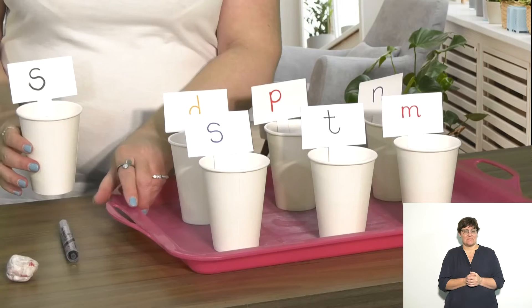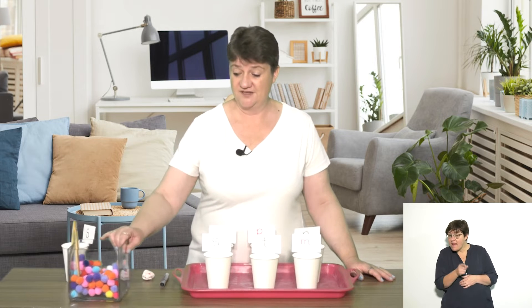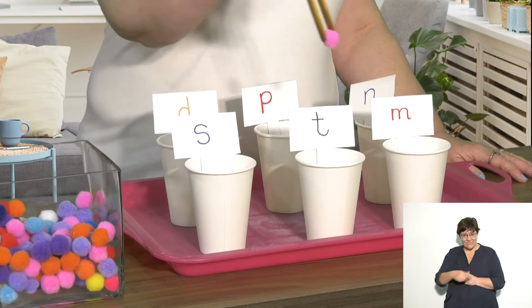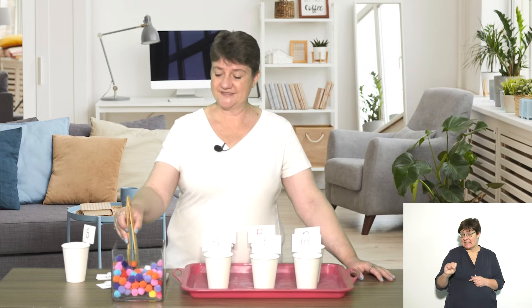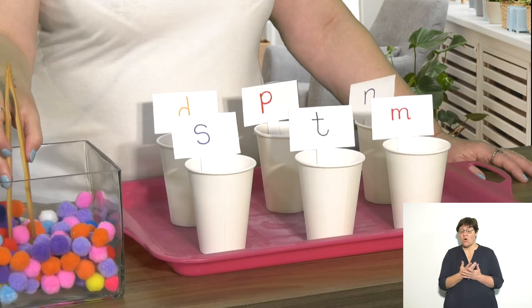Once you've made a whole lot of cups, this is what it's going to look like. Children, can you tell me which of these sounds makes the mmm sound? Your children are going to come and show you by picking up a pom pom and popping it in the cup that says mmm. These are also great for fine motor skills — using your fine motor skills in conjunction with your letters.